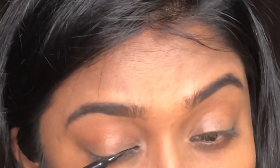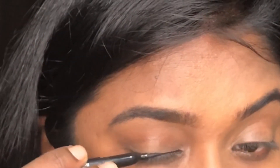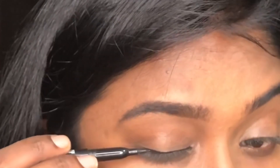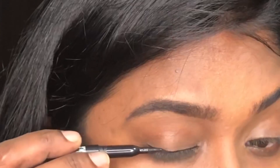So, I start from the inner corner of the eyes. Usually, when I use an eyeliner pen, I start from the inner corners. Now, I use a thin line with little strokes.